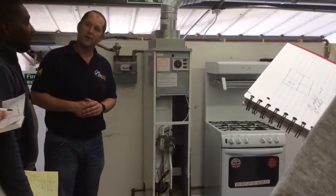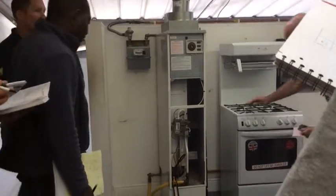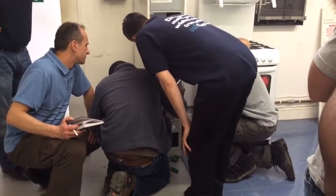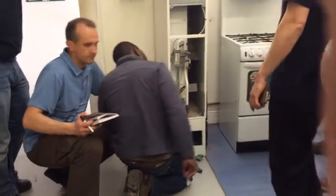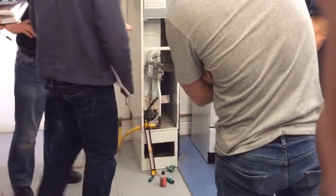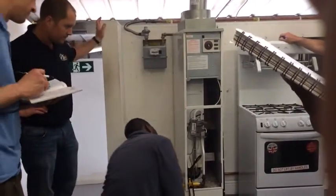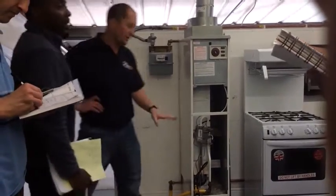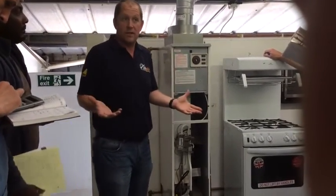We've got a burner pressure of 12.5 millibars. So have a look on the data badge — data plate — and see if you can find a burner pressure of 12.5 millibars. Burner pressure of 12.5. So what range are we on? Middle range. So what is the heat input of the middle range? 11.6 — net or gross? Gross. So it clearly says in the middle range heat input 11.6 kilowatts gross. So we're going to gas rate it then.